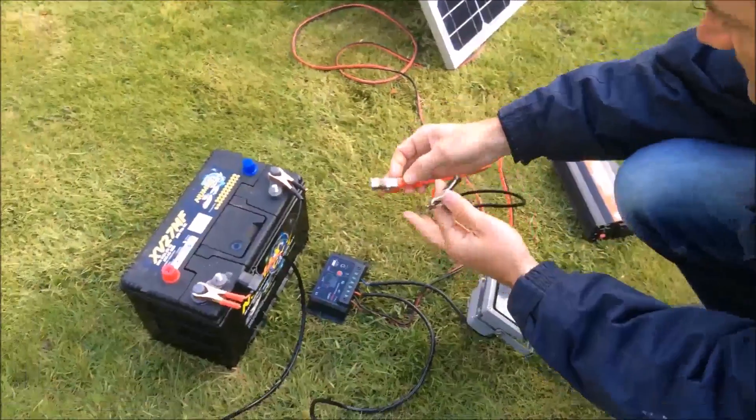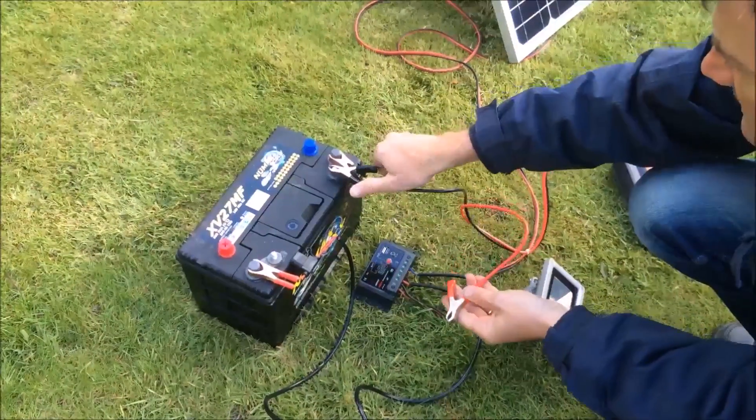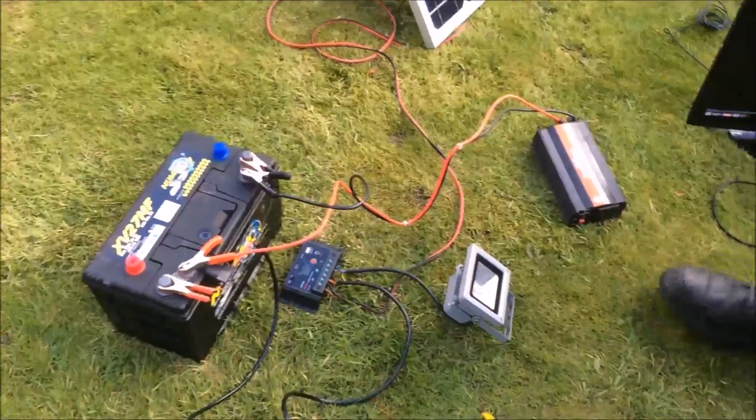Here we're going to connect the inverter to the battery. The black clip goes onto the negative side, and the red clip goes onto the positive side.